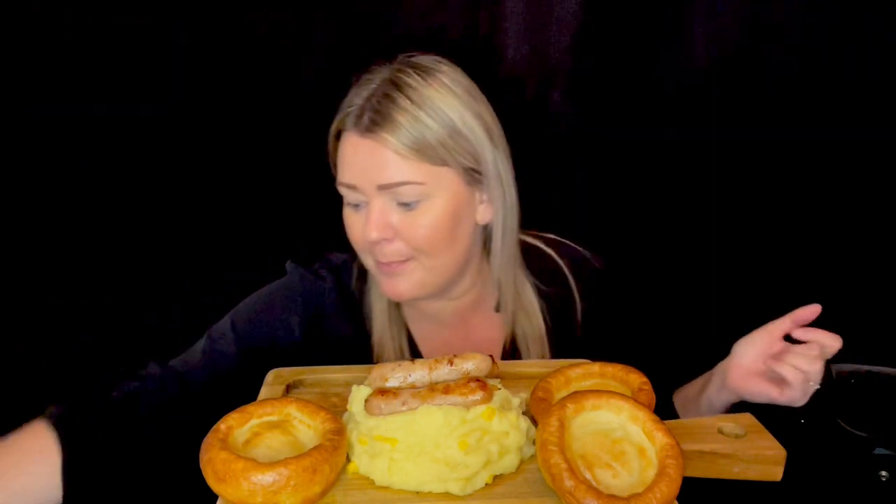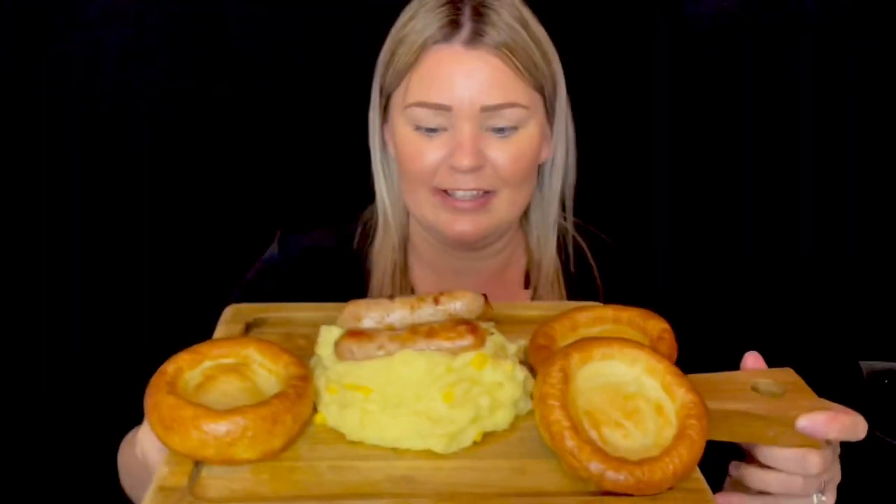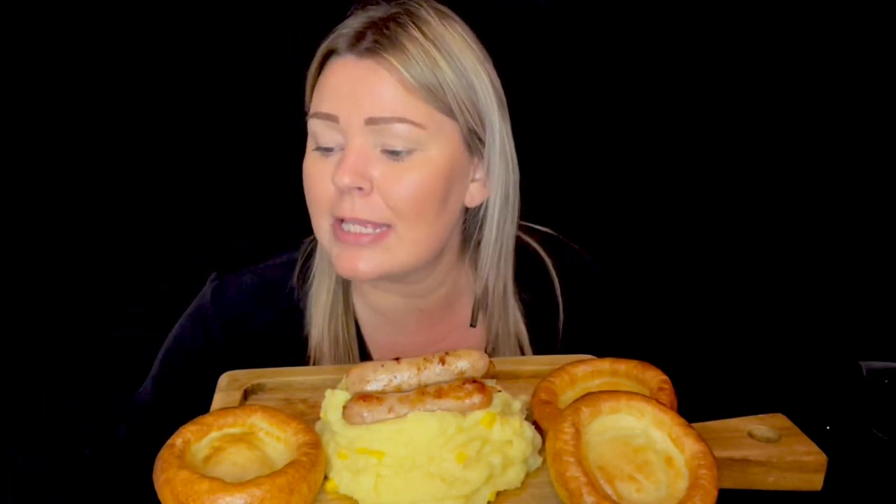Welcome back to my channel E with Coral Blush. Today we have bangers and mash with Yorkshire puddings. I've got some gravy down here and my drink today is Coca-Cola. I'll just quickly do a thumbnail — that will do.